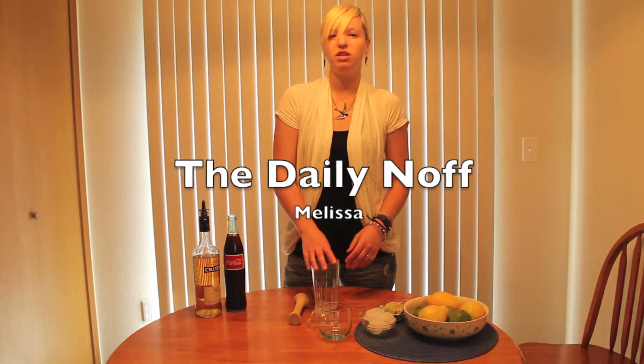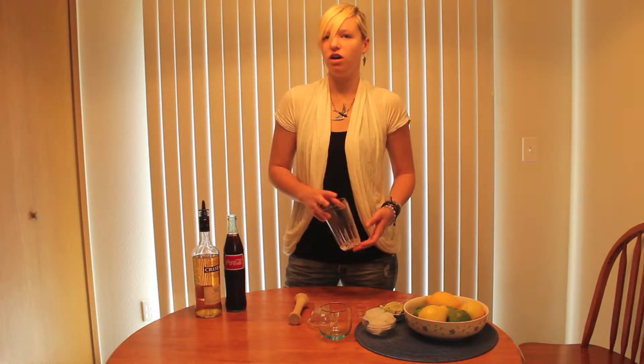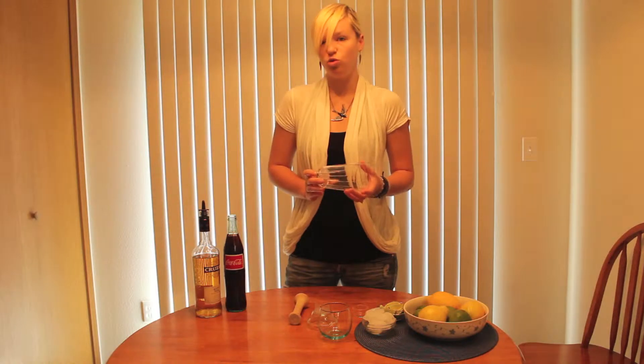Hi, I'm Melissa from The Daily Knopf, and today I'm going to be showing you how to make the all-famous Cuba Libre.